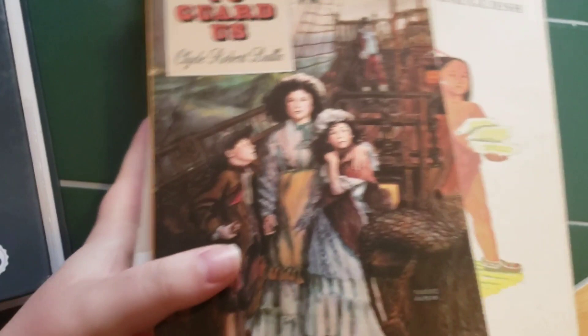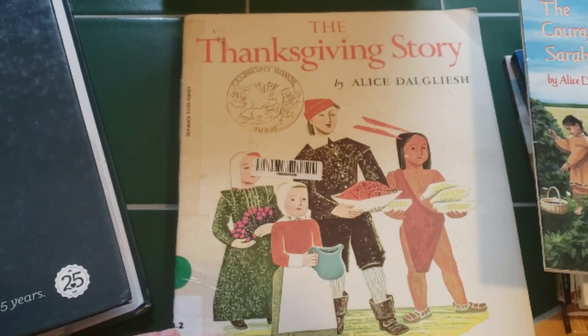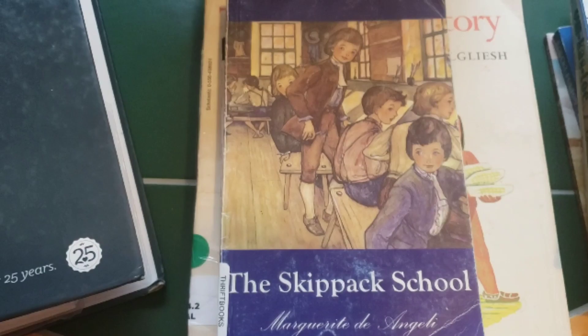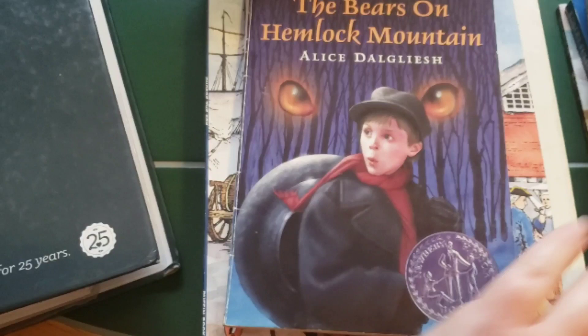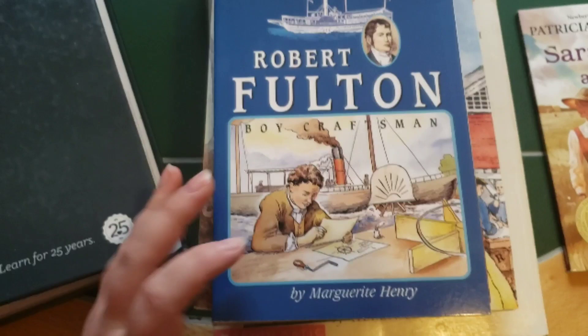Next I'm going to show my son's readers for the year. We have A Lion to Guard Us, Pocahontas and the Strangers, Squanto, The Thanksgiving Story, The Courage of Sarah Noble, The Matchlock Gun, The Skip Pack School, Meet George Washington, Phoebe the Spy, The Cabin-Faced West, The Bears on Hemlock Mountain, Omcasto, Meet Thomas Jefferson, Sarah Witcher Story, Robert Fulton, and last one is Sarah Plain and Tall. So that is what he will be reading for the year on his own.